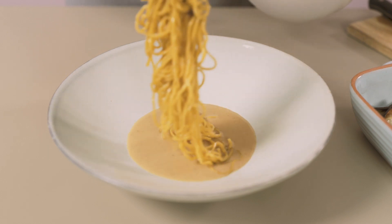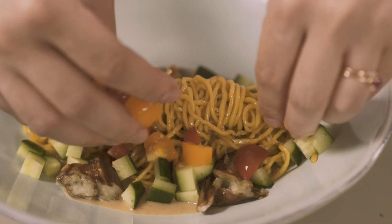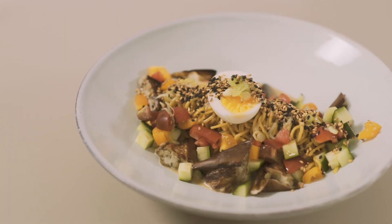Now I'm going to prep the salad bit. I've got cucumber, tomato, and the roast eggplant. I've already blanched the noodles so they're cooked. I rinsed them in cold water and put a bit of sesame oil in there so they wouldn't stick, and these go right on top of the sesame sauce. Then I top it with the cucumber, the tomatoes, the roast eggplant, a beautifully cooked egg, some chopped spring onions, and finally some black and white sesame seeds.